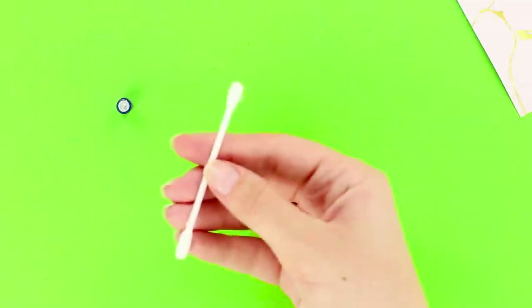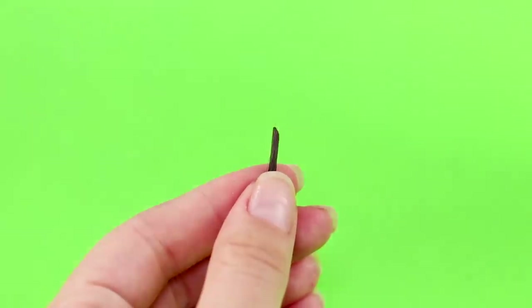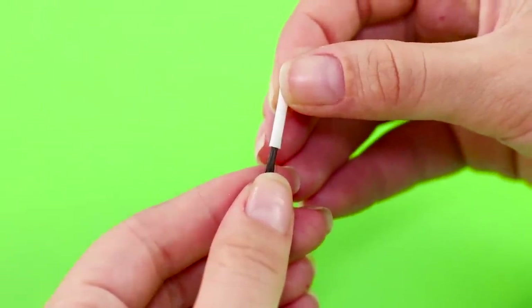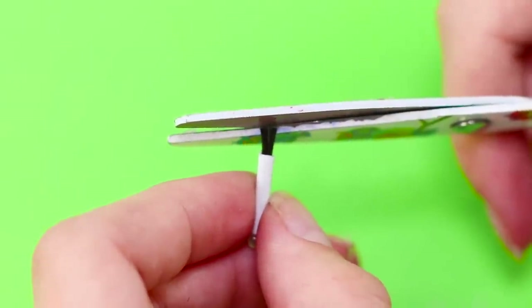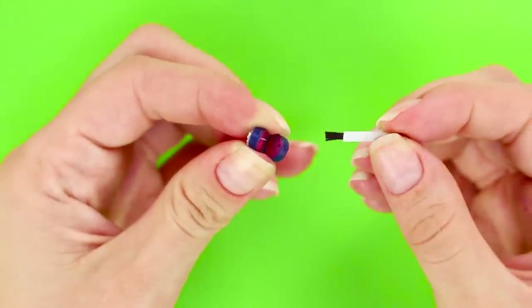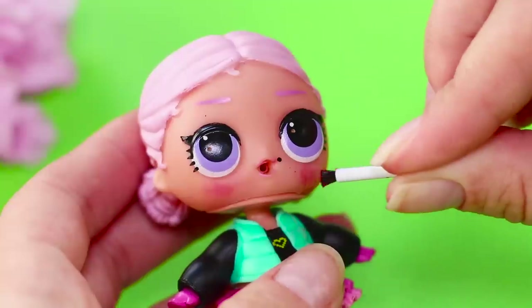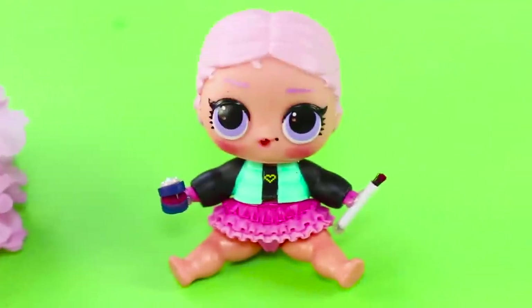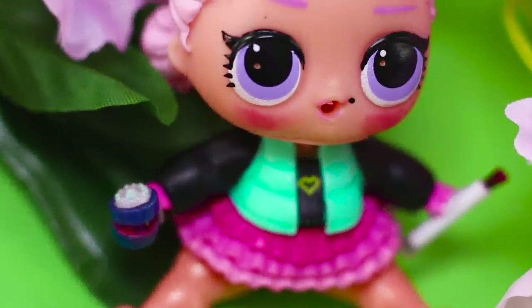And now you need a Q-tip. Cut a small piece of plastic from it. Take a bunch of bristles, insert them in the stick, and trim them with scissors so that the brush looks better. Voila! Let's correct the doll's makeup. Now the little LOL's cheeks are beautifully pink! Even dolls need to have high-quality cosmetics!